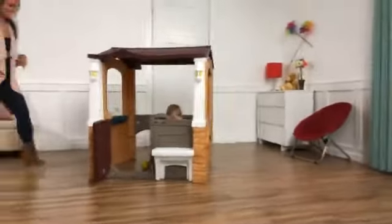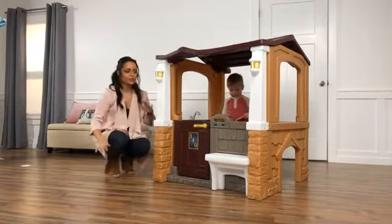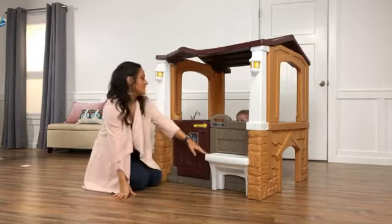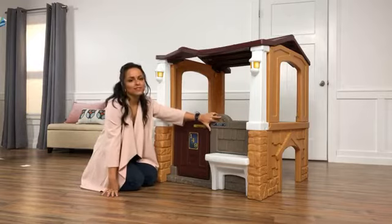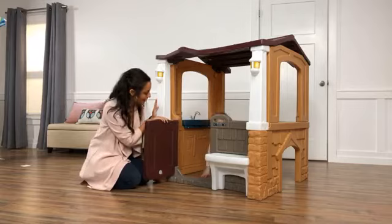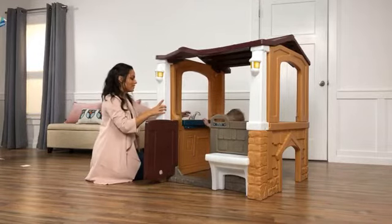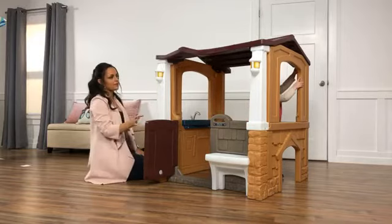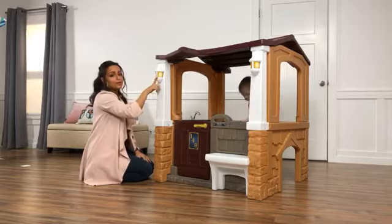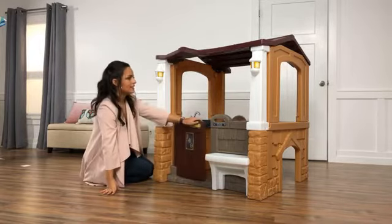Now we're going to go over to what I think is Finn's favorite — this is the Porch View Playhouse. This is a Walmart exclusive, only available at Walmart, and it's brand new. It features a built-in seat on the outside so kids can be playing inside and outside at the same time. There's another mail slot — another place where you can get some more valentines. The door obviously opens and closes. Inside we have a kitchenette feature, because encouraging role play with kids is a really big aspect of what we do here.